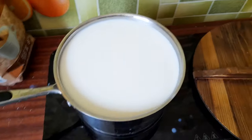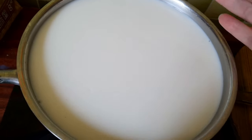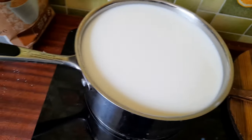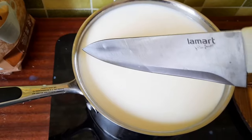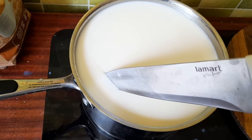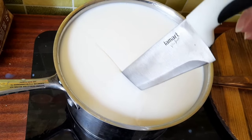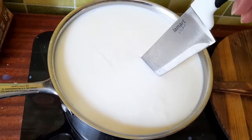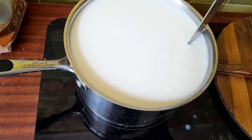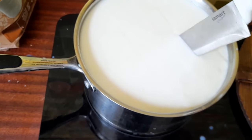So 20 minutes have passed. Yeah, it looks pretty rubbery. Look at that — hopefully the rennet hasn't been too much.